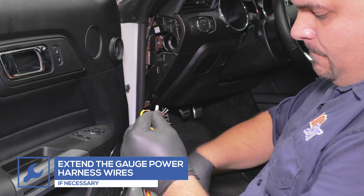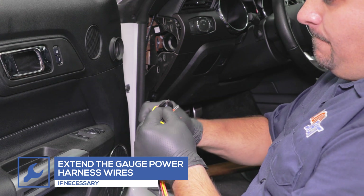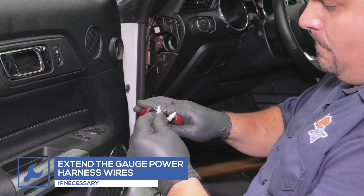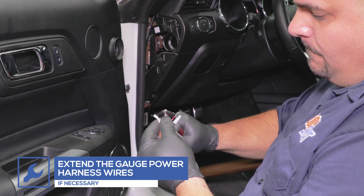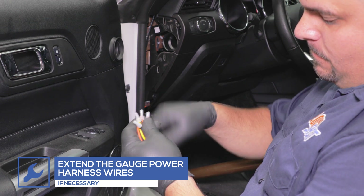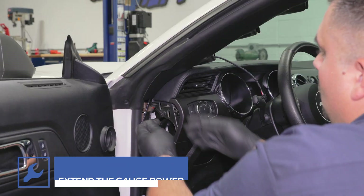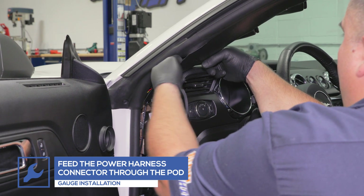For this installation, we'll be powering the gauges using the vehicle's fuse box, which is located on the passenger side footwell. Depending on how you power your gauges, you may need to extend the wires on the power harness. Feed the power harness wires through the pod and run the other end to the fuse box location.